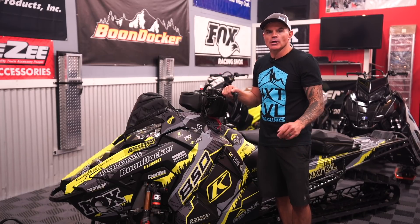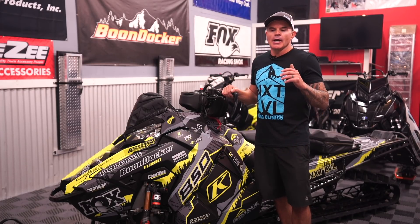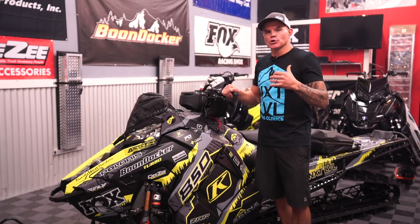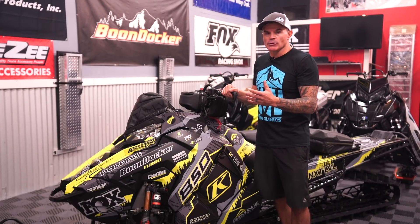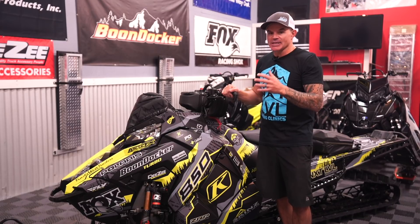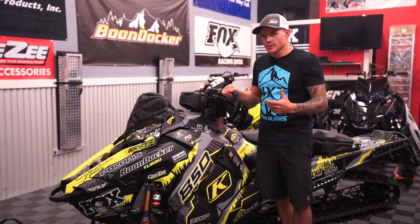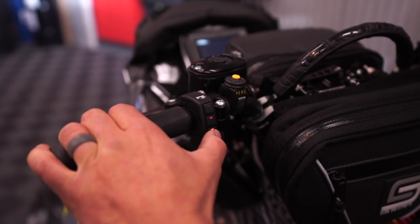Fox IQS — electronic quick switch technology. As a mountain rider, it is so important to be able to, as you're riding and as the terrain changes, have that specific shock set up for the terrain that you're in. And now we can control that from our handlebars.